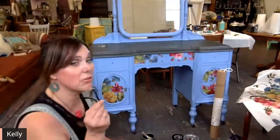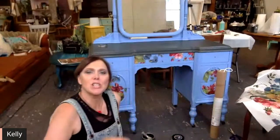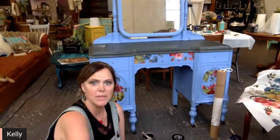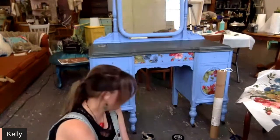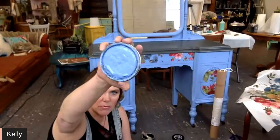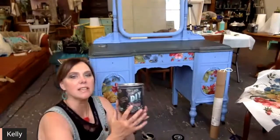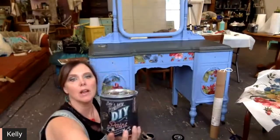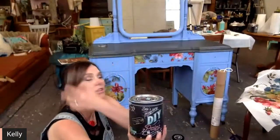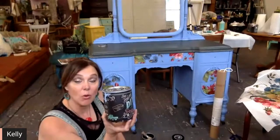It's one of the newer colors. It's so pretty, you guys — it's just a beautiful periwinkle kind of a color. So this is what it looks like. The vanity, we have it sealed. This is the DIY paint, of course. Again, the color is called Water Lily and it's just stunning. It's stunning just as is — you could even just use it just as is.